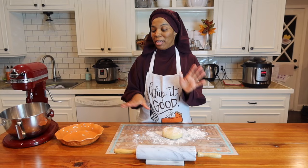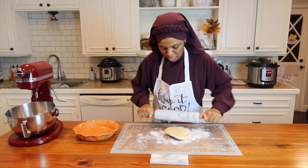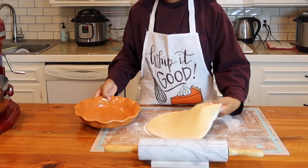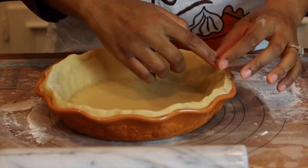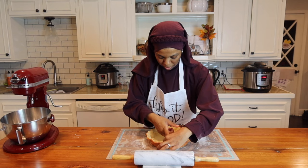I've floured my workstation, floured my dough, and now I'm going to roll it out and put it in my pie plate. That looks pretty good. I'm now going to place it in my pie plate. With the crust, I'm going to chill it while I make my filling.